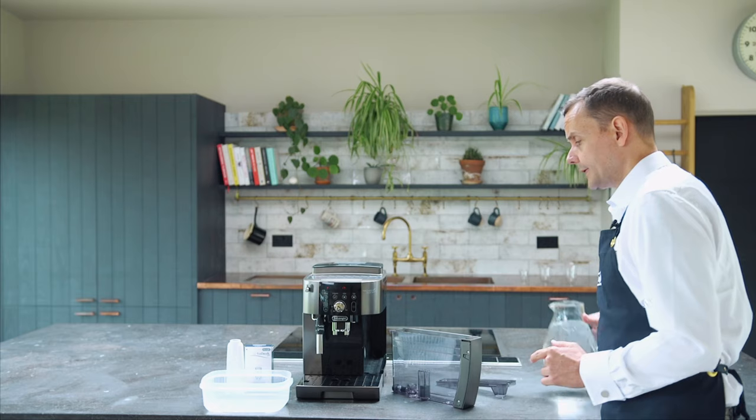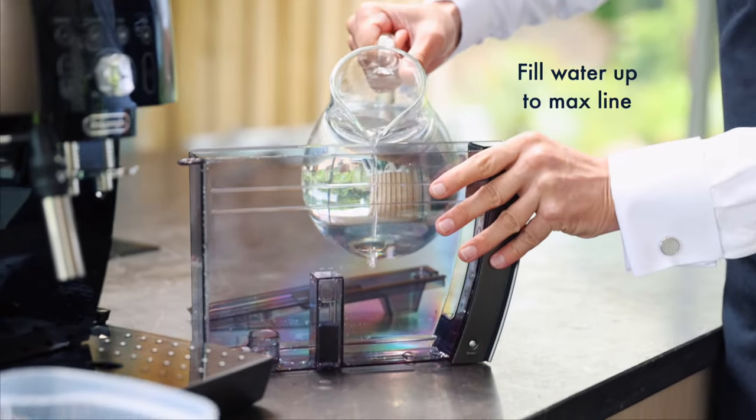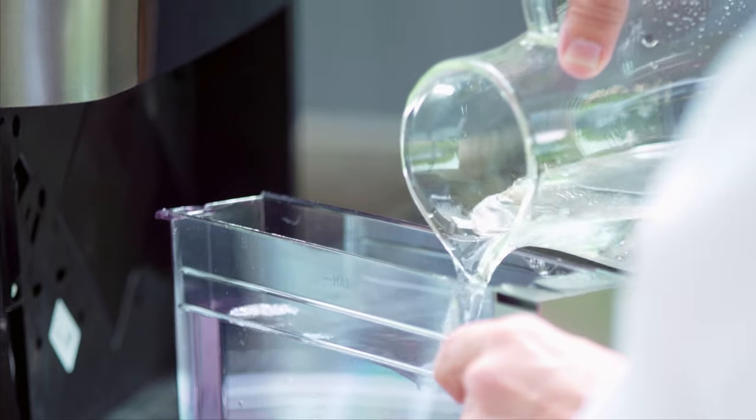We're going to do the same process again, but this time I'm going to take some clean fresh water — no descaler solution — and we're actually going to aim for the max level.